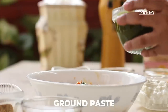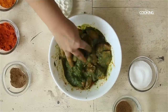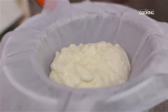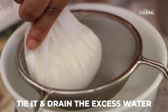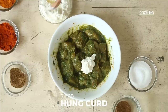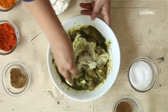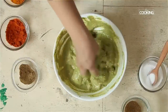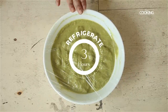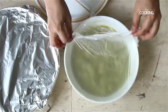First mix all this together, then add the coriander, mint, ginger, garlic masala. I've used hung curd to get a lovely thick yogurt consistency. If your yogurt is too diluted, put it in a muslin cloth and leave it for an hour to get a lovely thick creamy consistency. Let this sit in the refrigerator for about three to four hours minimum before we grill.